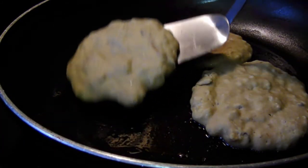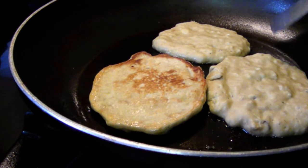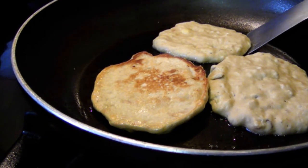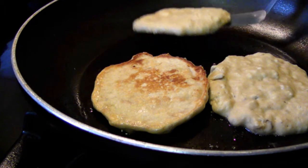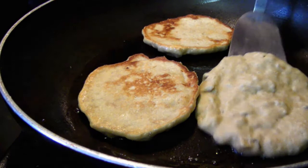Allow the pancakes to cook low and slow for three minutes on the first side, or until the tops begin to dry out a bit and you see small bubbles begin to form. Then flip them over and let them go for a couple of minutes on the second side.